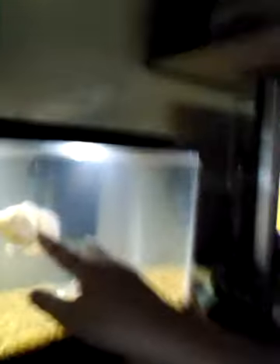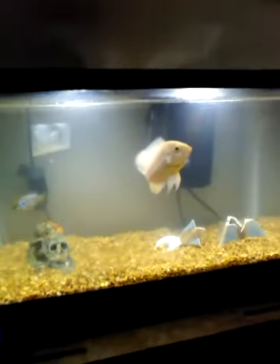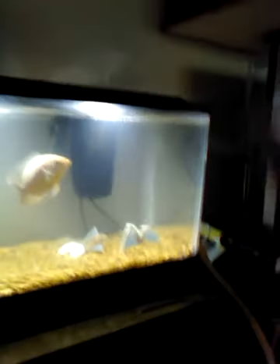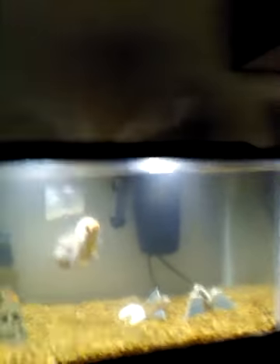A pretty decent size Oscar in a 10 gallon tank — he's probably almost at his max right now, and he'll probably get a little bit bigger, maybe a couple more inches. Once he's about to outgrow the tank, make sure to try and get a bigger tank. If you go to Walmart, they have great tanks — this is the tank I got from Walmart, with tax it's over $100, and to me it's a great price.